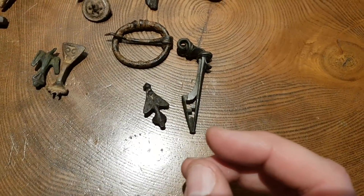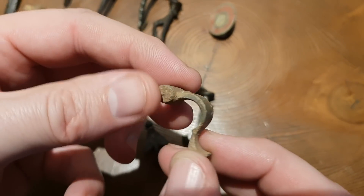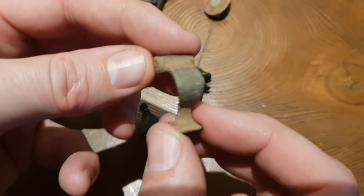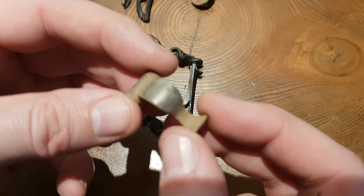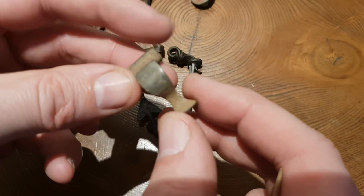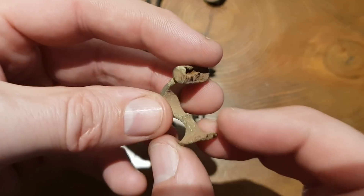This interesting little brooch is from Cumbria — it's heavily silvered. This brooch is a knee brooch; there's probably another name for them but knee brooch is what it is to me. It's quite a little bit different to the rest, heavily silvered or tinned. Quite a nice little brooch from Cumbria, quite an early one as well — first or second century.